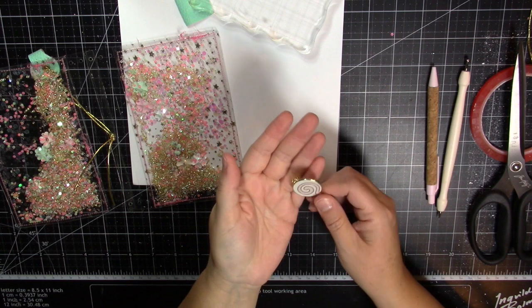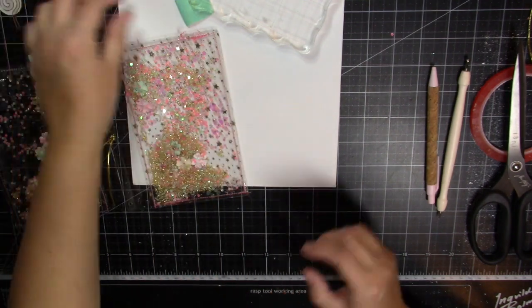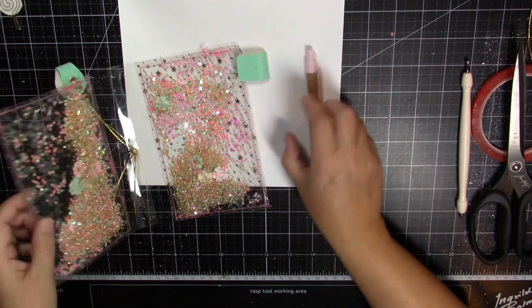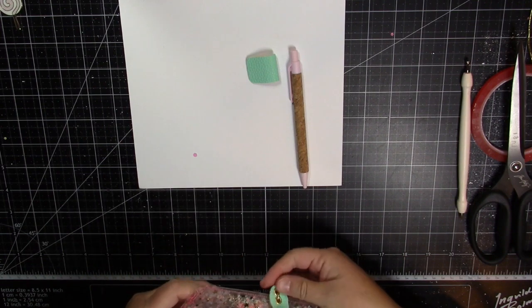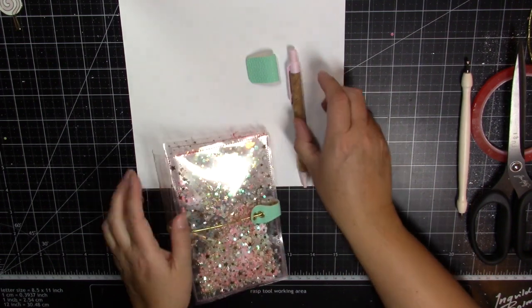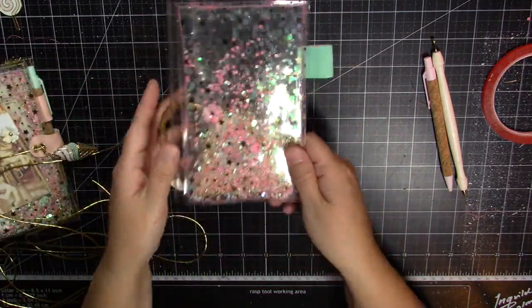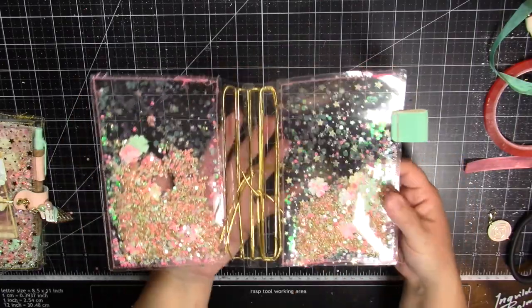That's drying. I went ahead and got my lobster claw clasp on my charm off camera - so that's ready to go. Then we're going to take this piece, figure out where we want the pen to go, and line things up - closure and everything. I went ahead and got my pen loop stitched into my cover, so we're ready to go. Off camera I corded my cover with gold elastic thread.